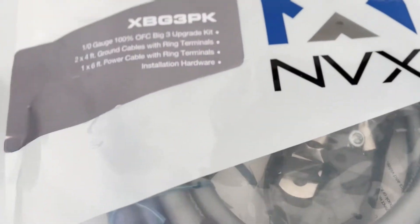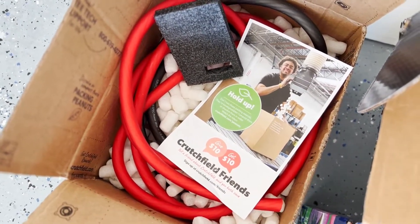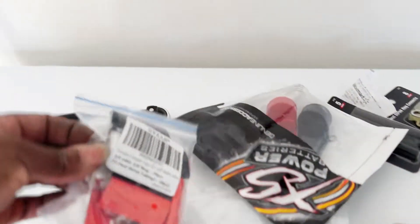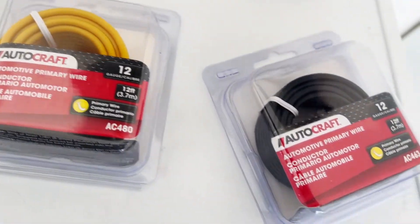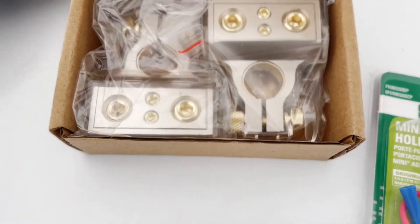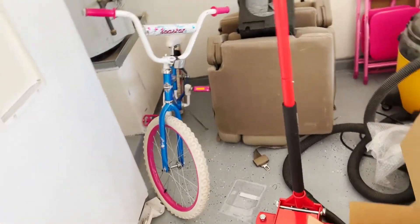Big three kit, zero gauge ground and power, OFC for the second battery, lug nuts, crimping tool, some more power and ground wire, fuse adapter, battery terminals, and heat shrink fuses — so we're about to put in work.